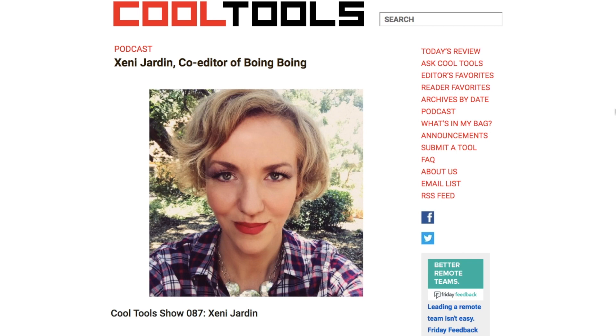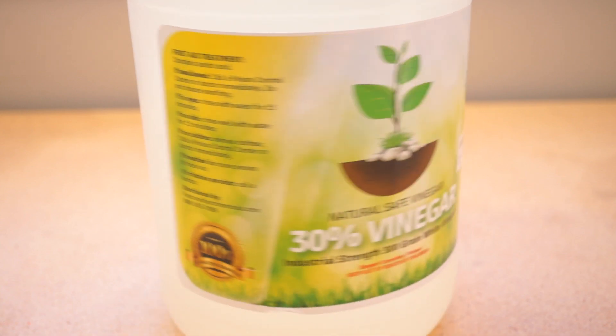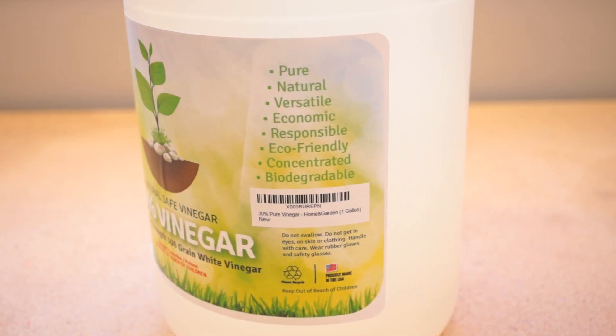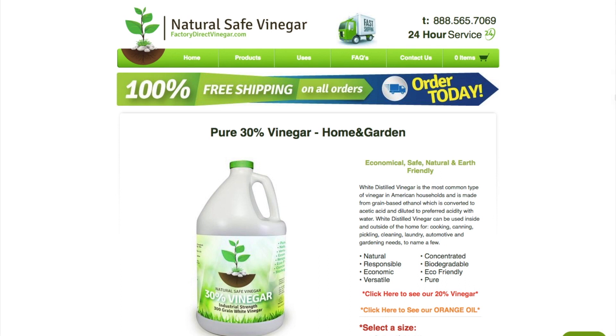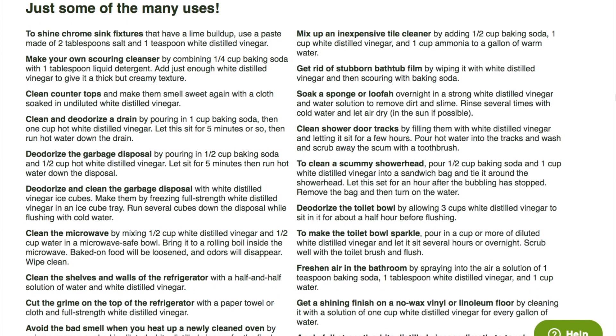So why go to all this trouble? Well, as Jenny puts it, if you're concerned about the synthetic chemicals and detergents around your home, this strong but all-natural vinegar can be diluted and combined a hundred different ways to make window cleaner, bathroom cleaner, insect repellent, laundry detergent — you name it.